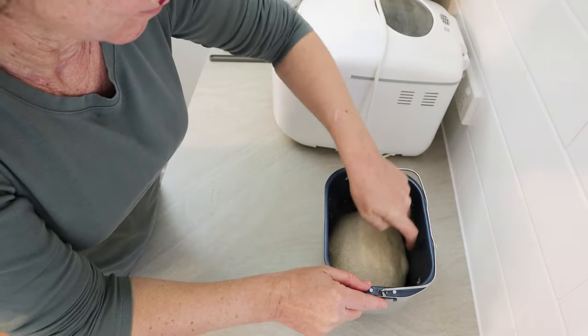Once it's ready to bake, just select the bake-only setting on your machine and press start. This machine bakes on the bake-only setting for one hour, but for me that's not quite enough. So I let it run for the hour, then turn it off and turn it back on again for another 15 minutes or so, setting my own timer. I'm kind of manually increasing the baking time. Make sure you turn off and unplug the machine before you take the bread out, and always use oven mitts because it will be very hot.